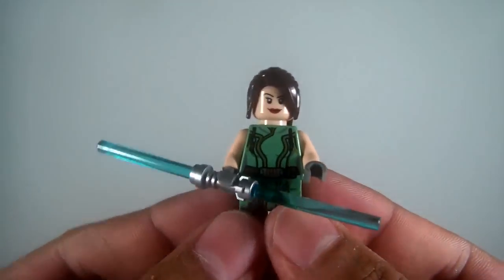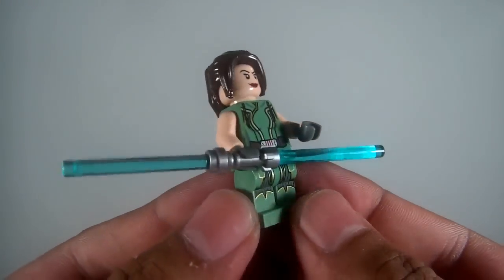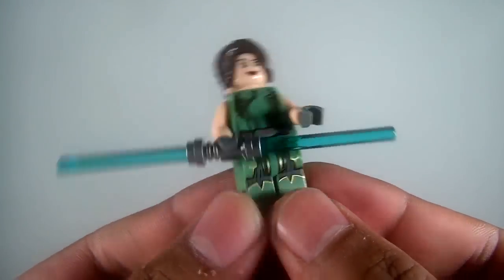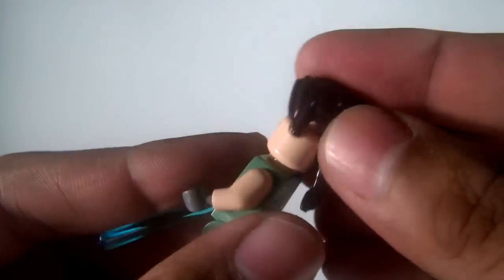Next is Satine Shan — just a recent purchase. She has a double-bladed lightsaber, nice ponytail, some printing on the legs, some back torso printing, and she has her mean face on the back. So there's Satine.